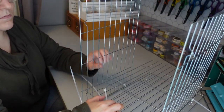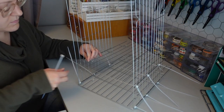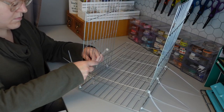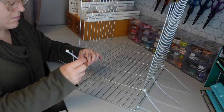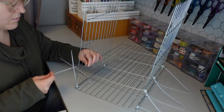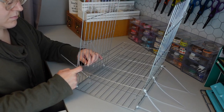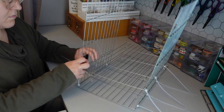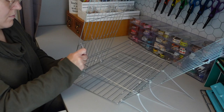The more zip ties you attach, the more stability the piece has. For this project in particular, I put three zip ties on each side of the wire rack. In a few minutes, you'll be able to see that I am also going to be connecting the back of the wire rack to the sides, and that also gives it a little more stability.